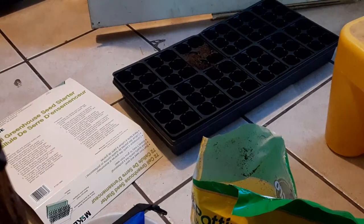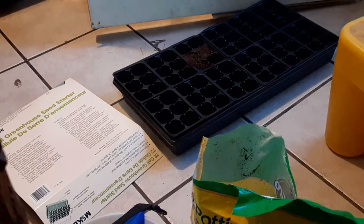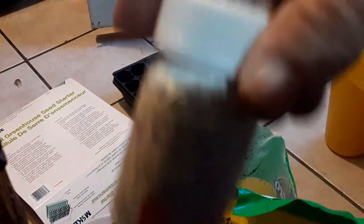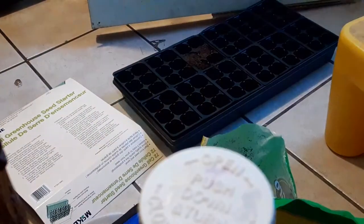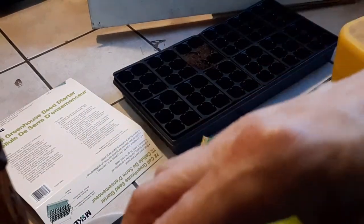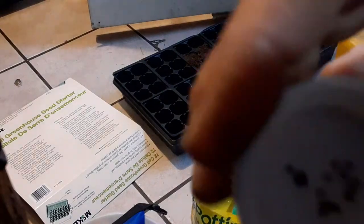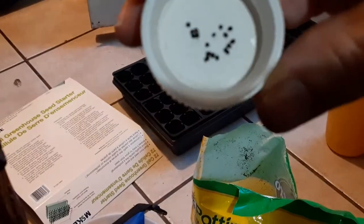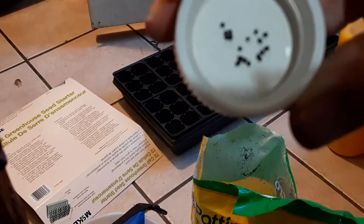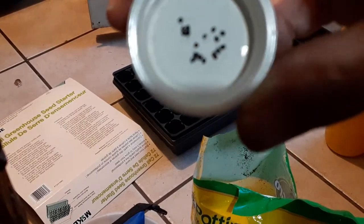I'm starting from scratch. I'm going to use my own seeds. These are my seeds from last year — this is what I seeded off of them. I'll show you what they look like. It's crazy — like the size of a pencil dot. You can take a pencil and dab it on the paper, about that size.